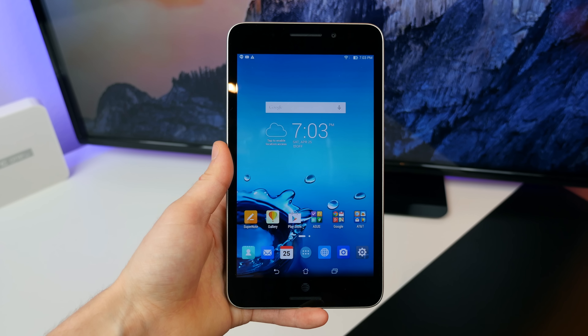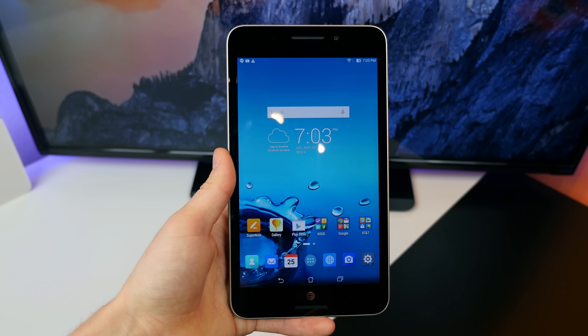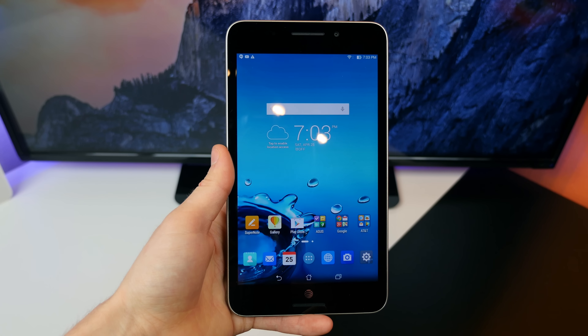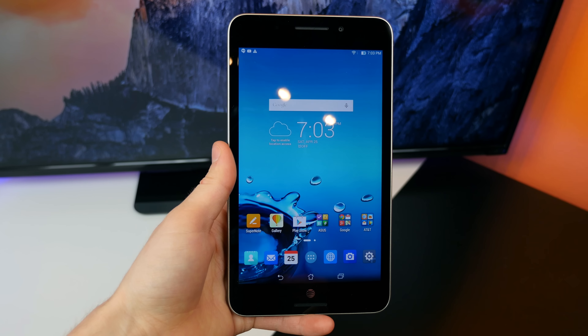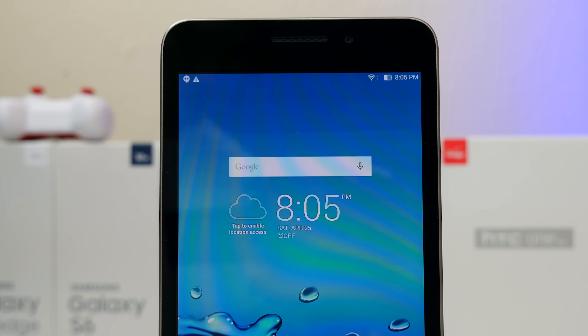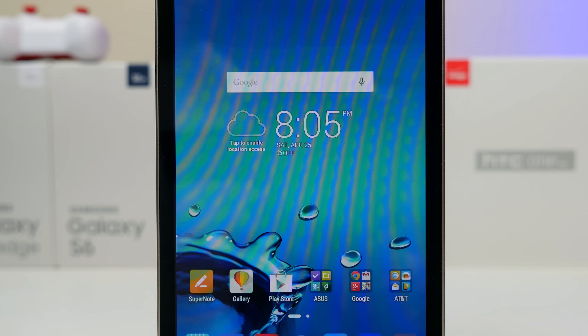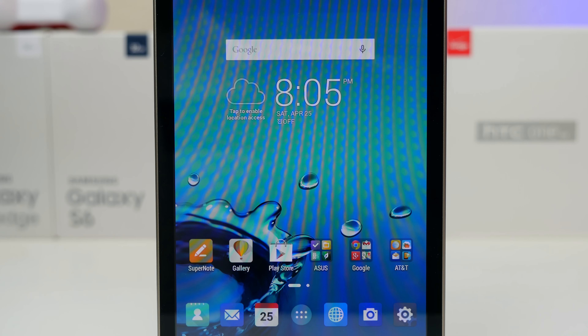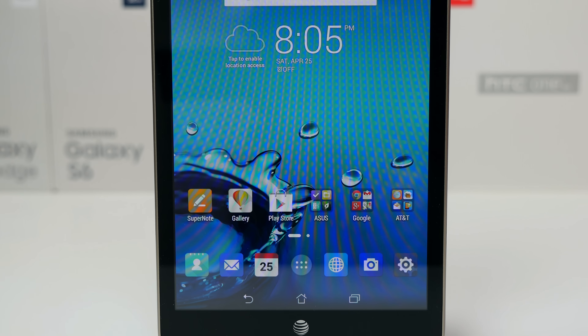The good news so far is that this tablet is relatively inexpensive and has LTE, so I can carry it wherever I go and always remain connected — unless I journey off into the mountains of Oregon, but even then I might find a signal with AT&T. That's my first impressions of the ASUS MeMO Pad 7 with LTE for AT&T. I don't plan on doing a full review, but if you have any questions, let me know in the comments and I'll do my best to answer them.